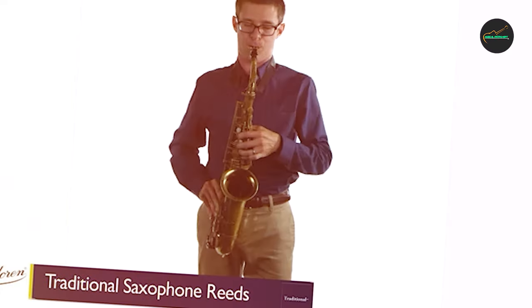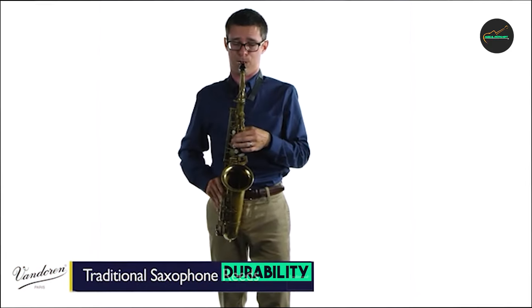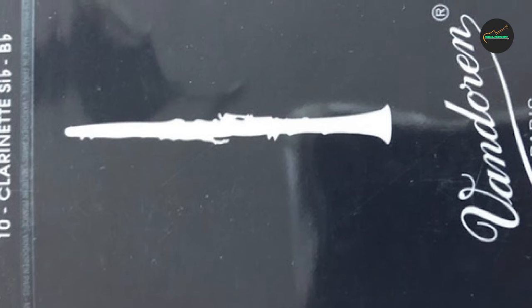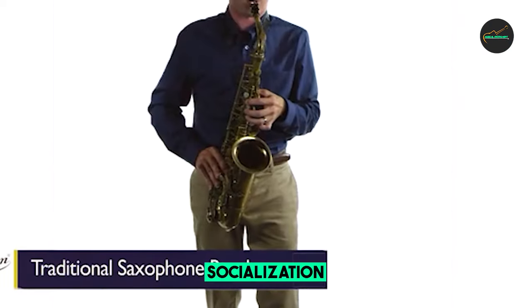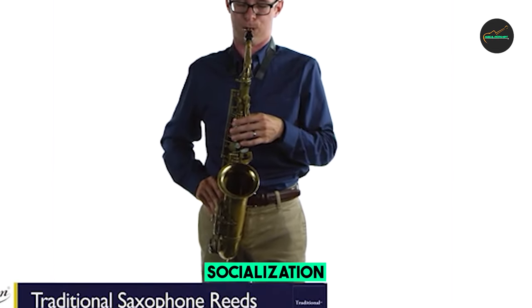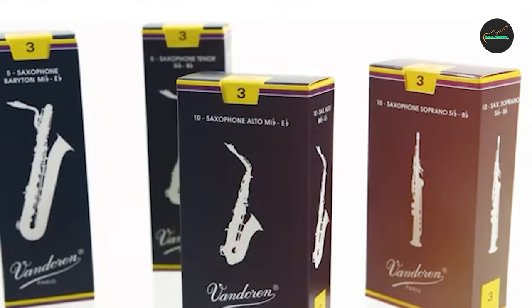One of the standout features of these reeds is their consistency. Each reed is carefully crafted to ensure that it has a consistent thickness and density throughout, which means that players can rely on them to produce a consistent sound every time they play. Another great thing about these reeds is their durability — they are made from high-quality cane that is strong and resilient, meaning they can last for a long time, even with regular use.